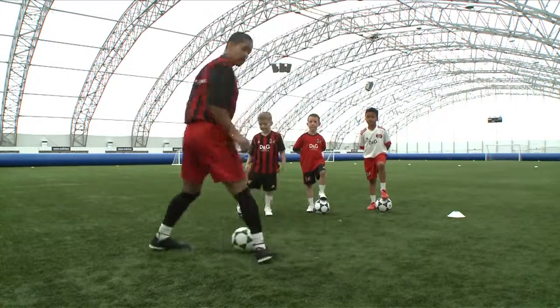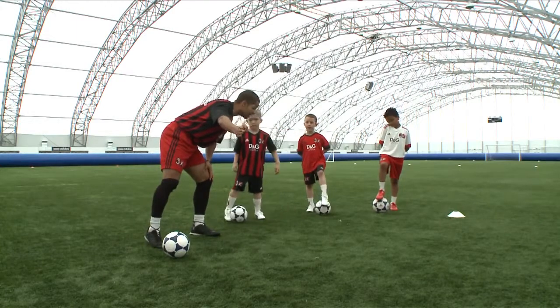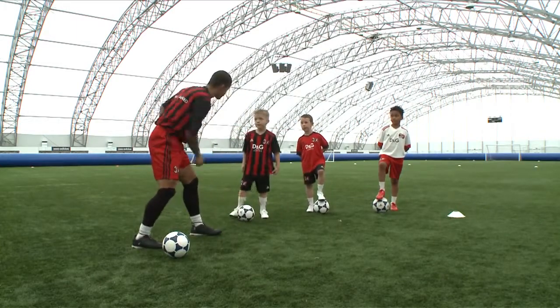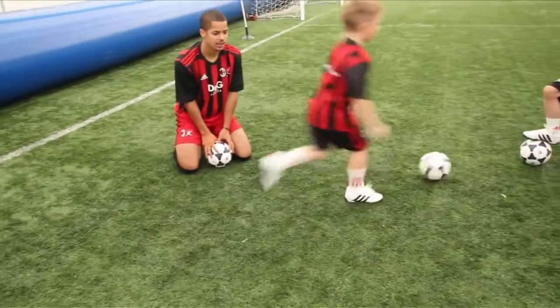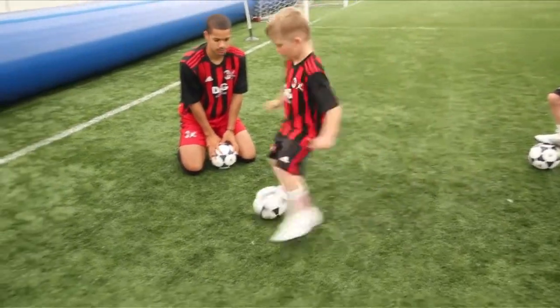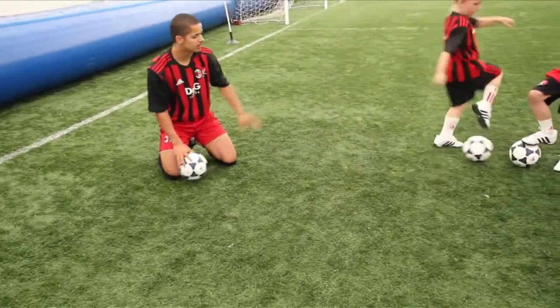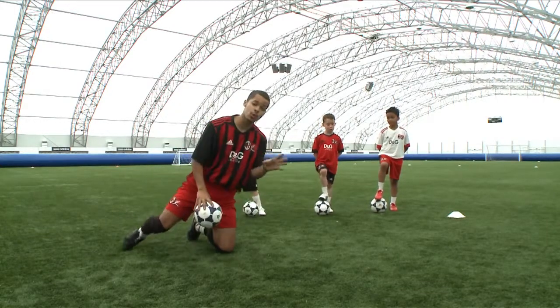I'm going to get Louie to come out and demonstrate. So Louie, I want you to run straight towards as if that's the defender. I'm going to do the Cruyff Turn and run back to your plate. Ready? Let's go! Excellent! Give me five Louie. Superb! So Louie has perfectly demonstrated the Cruyff Turn there.